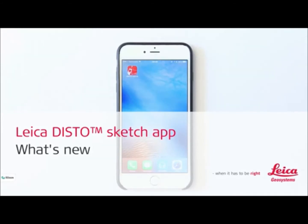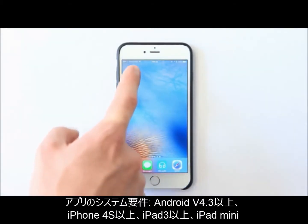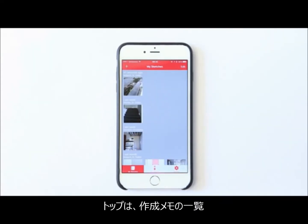Leica Distosketch app. The new Leica Distosketch app for Android and iOS is simple and convenient. The completely redesigned app extends the capabilities your disto has to offer.